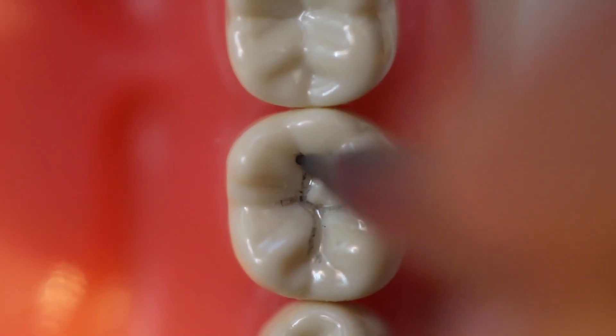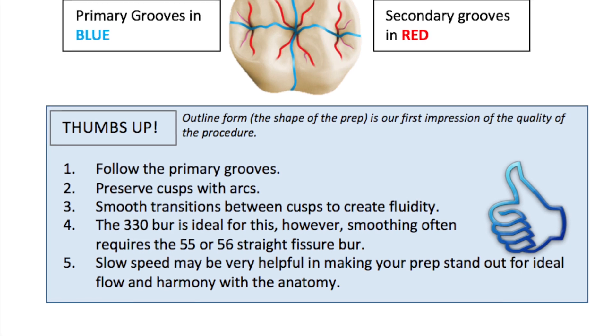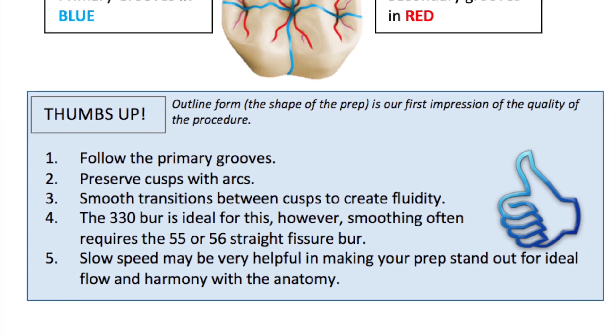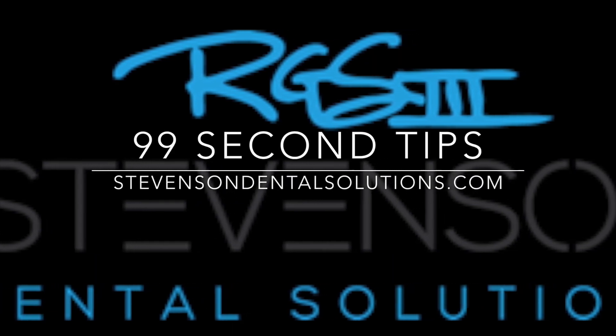So let's remember: follow the primary grooves and preserve them with nice arc shapes. Make everything smooth and transition between those cusps, and use the primary grooves and the 330 bur — it's pretty ideal for this, although you're probably going to have to smooth with another bur like a 55 or 56. Slow speed can be really helpful. Excellence is achieved in small focused steps.